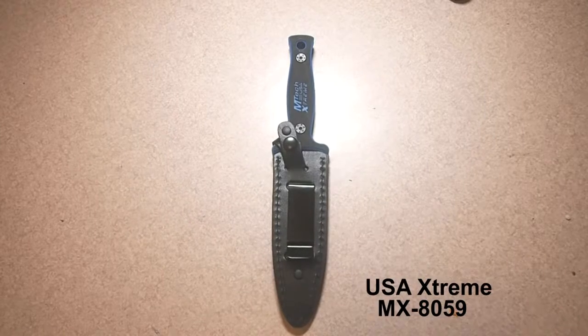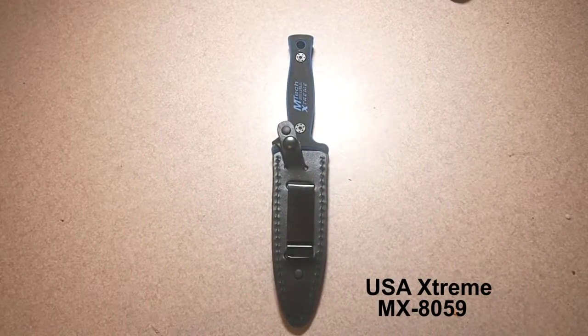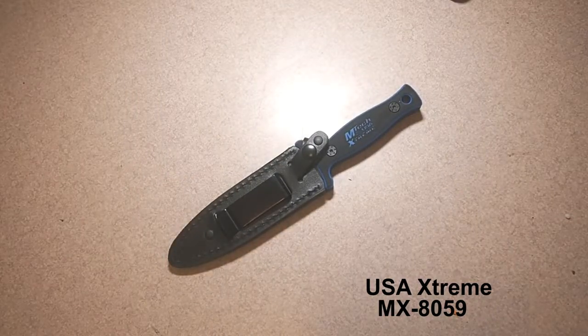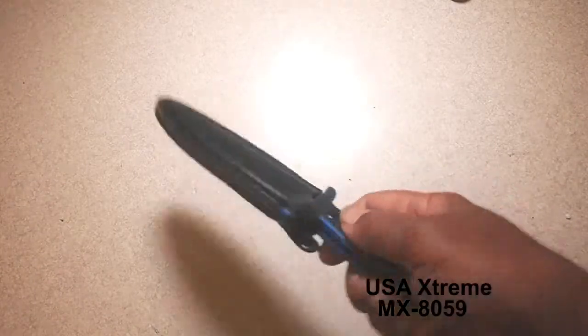I thought I'd show you another knife that's a little bit out of the realm I usually do on this channel. I try to get some pretty extreme samples. I have another channel — I'll put a link in a card above — where I cover some more simple knives, multi-tools, things along those lines. But this channel I like to go just a little bit extreme.